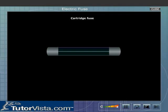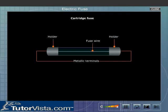Cartridge fuse. It consists of two metallic terminals fixed to a holder. A thin length of fuse wire is stretched between these terminals. This type of fuse is used to protect the electrical appliances that are highly sensitive to voltage fluctuations.